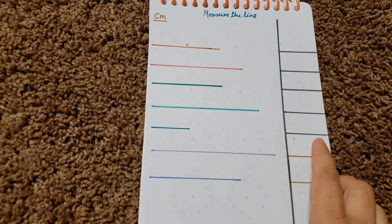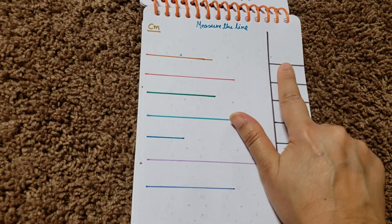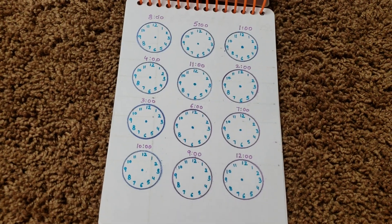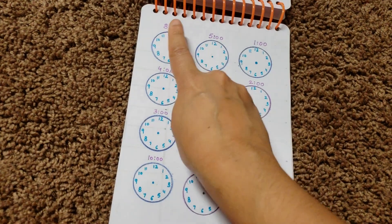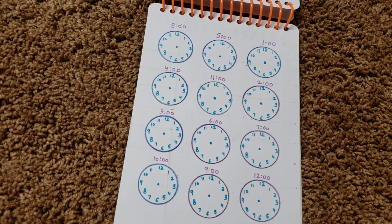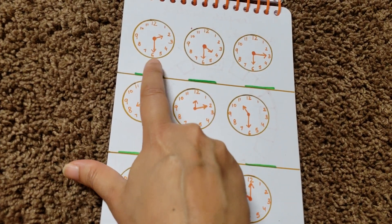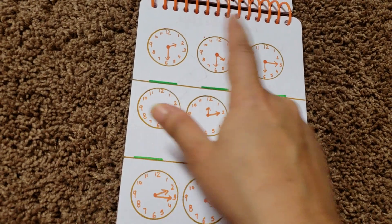We're doing measurement with a scale. I have used a scale and when he does this, he needs to measure and write the answer in centimetres, which I've already written. Then we have the clock — we keep revising it again and again. I've made the clocks and written 'eight o'clock,' so Vivan needs to put the small hand at eight and the big hand at twelve. He needs to do all of them, and then write the time — if it's 2:30, he writes that, or he can say 'half past two' or 'half past four.'